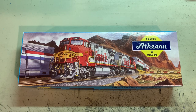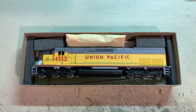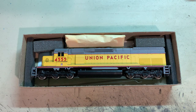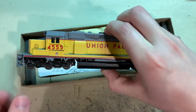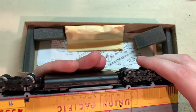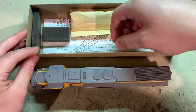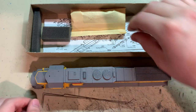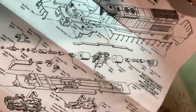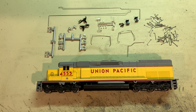For today's video we'll be looking at an all-time classic project: an Athearn blue box kit. I have an SD40T-2 diesel and this looks like it is brand new in its box, basically untouched since it was manufactured — probably about 20 years ago. Based on the box cover it's in really nice shape. Got the engine, a couple of steel handrails, the parts bag, and an exploded diagram with instructions on how to put these things together and tune them up.